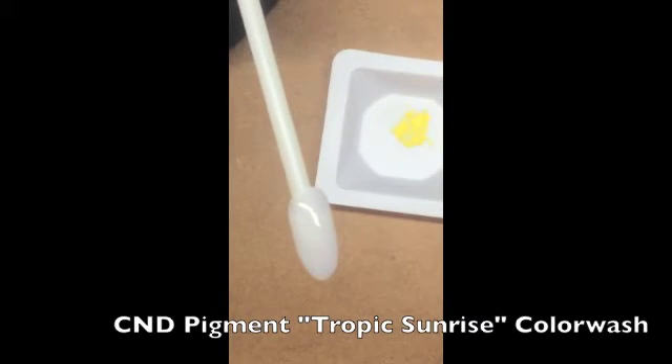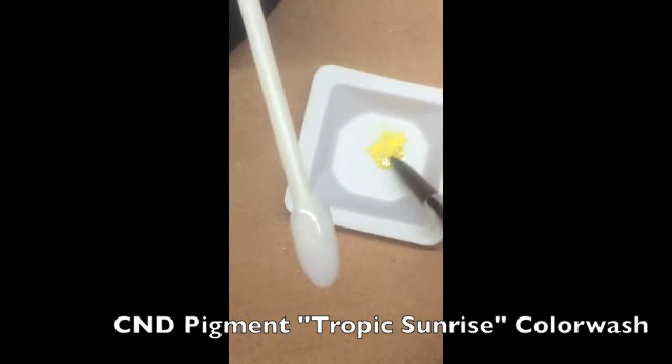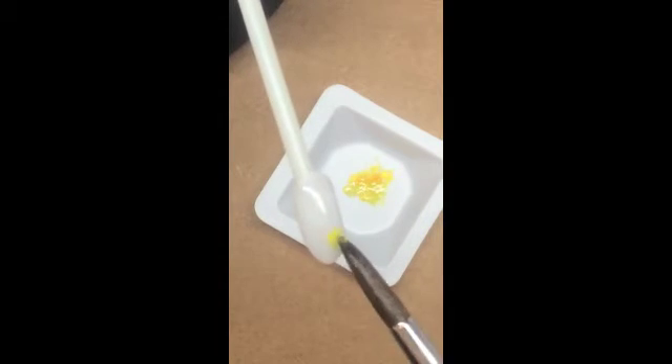With Retention Plus Sculpting Liquid in your brush, wet the Tropic Sunrise pigment to create a color wash and apply to the base layer.